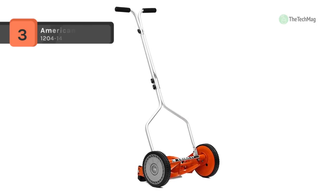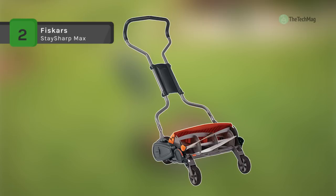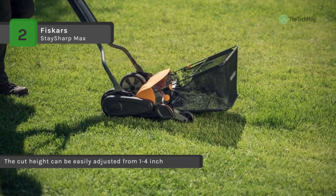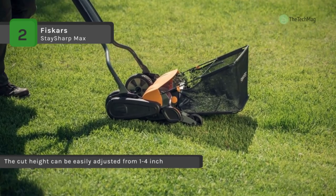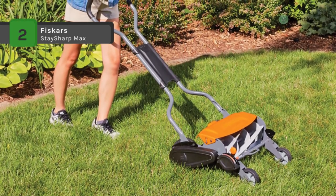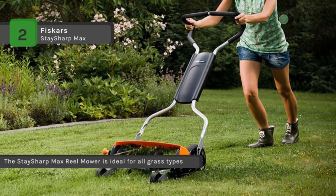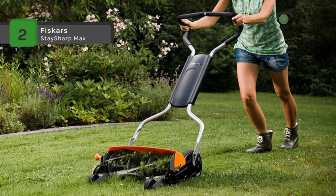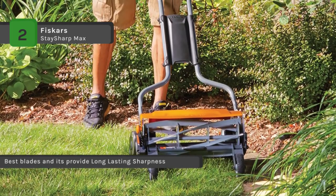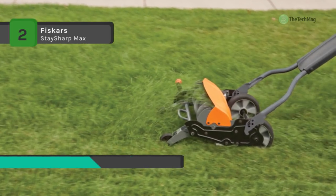The Fiskars Stay Sharp Max features a chain-driven design for optimized reel speed and no-contact blades for improved inertia and less friction, making it 60% easier to push than other reel mowers. It is equipped with inertia drive technology featuring a large-diameter cutting reel and thicker blades, delivering double the cutting power to rip through weeds and tougher spots. You can adjust grass cut height from one to four inches, shift the handle height for comfort, and change the direction of grass clippings instantly. Inset wheels and blades extend across the full width, helping avoid missed strips along sidewalks, fences, and foundations.